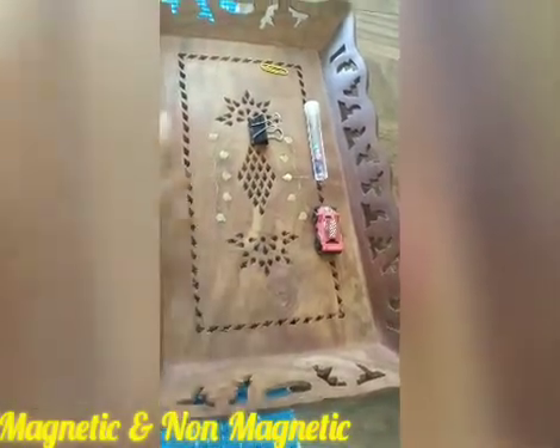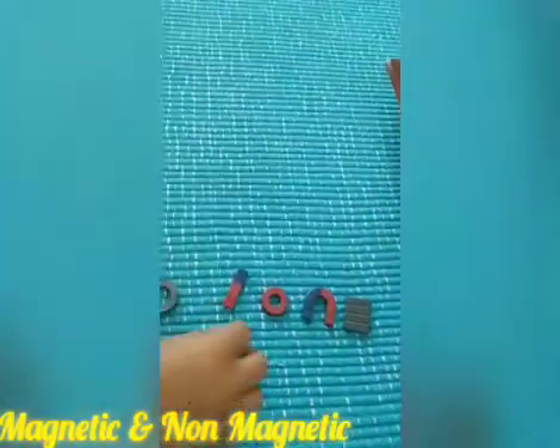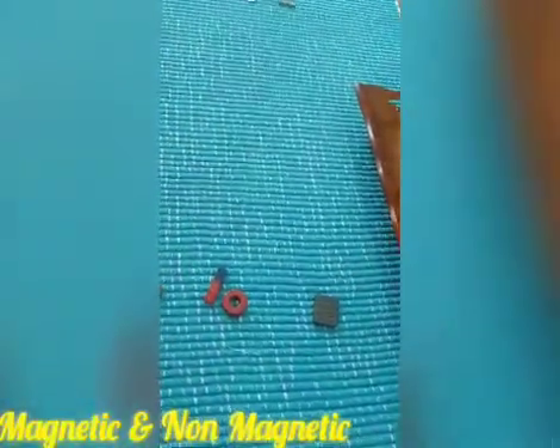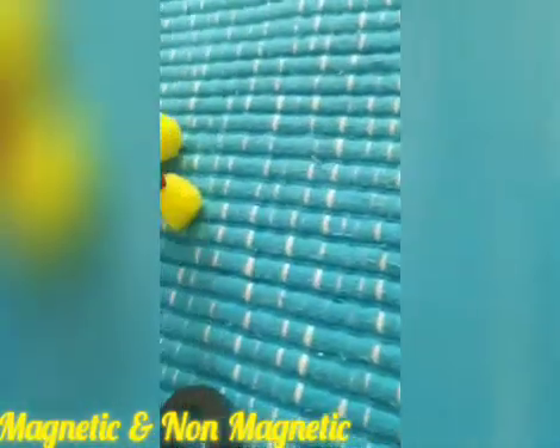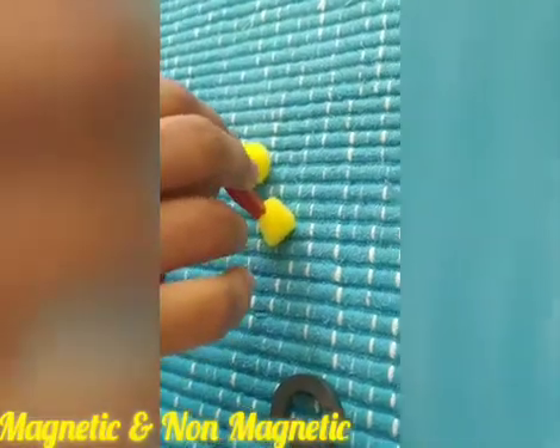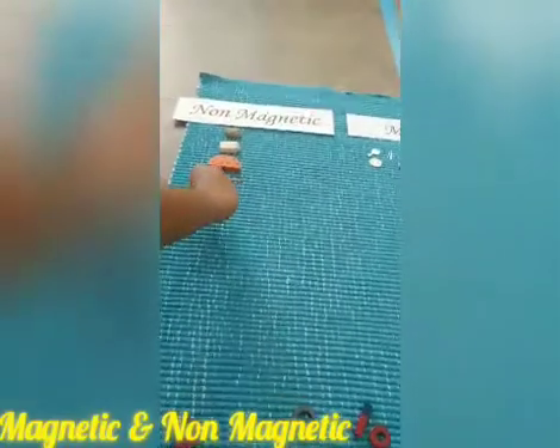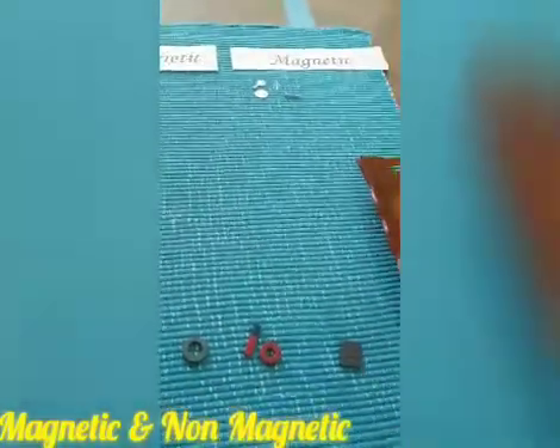Now let's try the pom-poms. Let's see whether the pom-pom is magnetic or non-magnetic. Oh my God, the pom-poms are not sticking, so they go under non-magnetic.